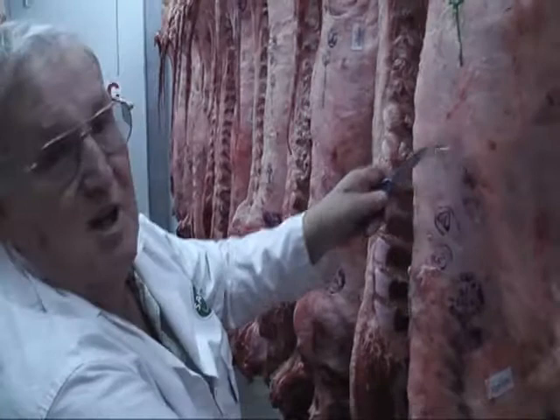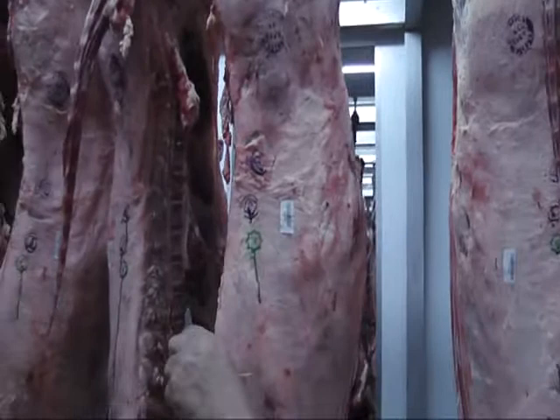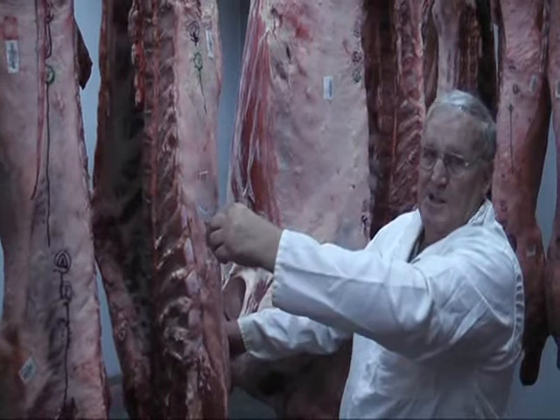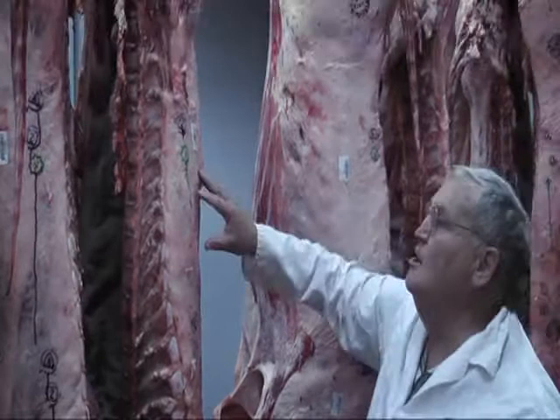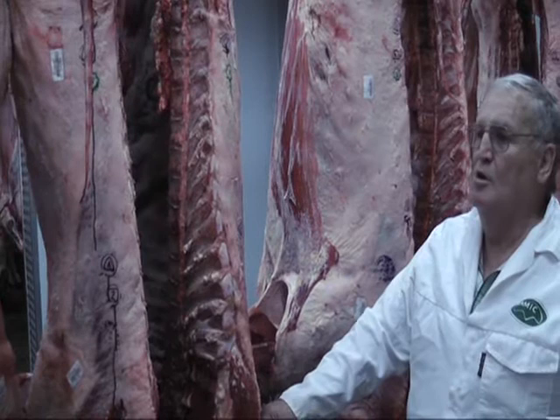Then we sum the carcass scores up for fat. We look at the hand quarter — in that case it's a two. Then we take the loin — that is a two plus. Then the four quarter. All those three places are scored out of five points. Then we sum them up and give the total fat score for the whole carcass, with the influx of a grade like a two minus or a two plus.